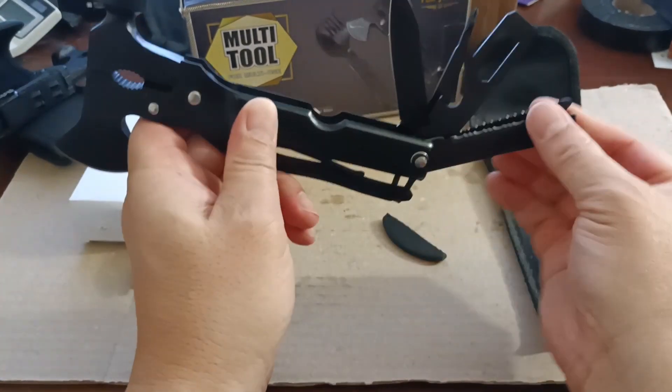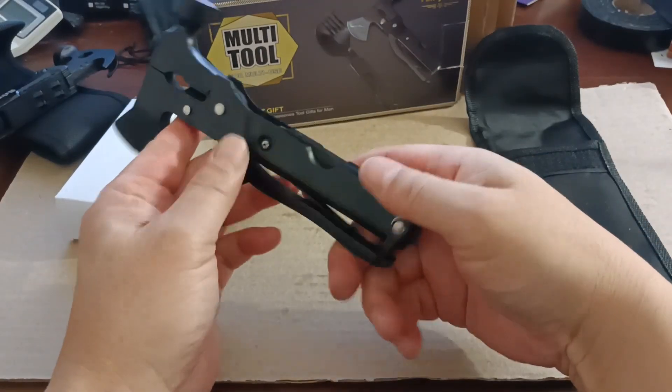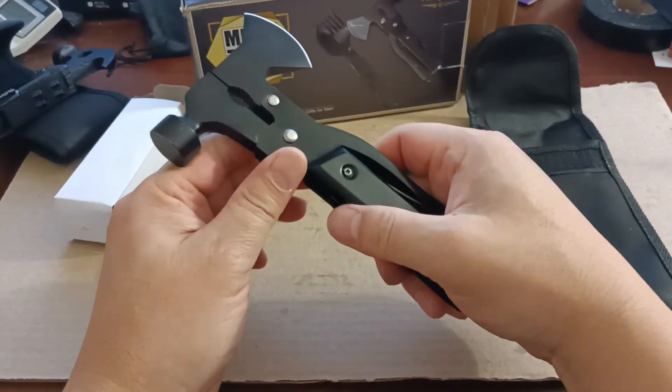You've got your Phillips screwdriver — I believe it's just one size — and then of course your blade knife. Another thing to note is that there is no locking switch.